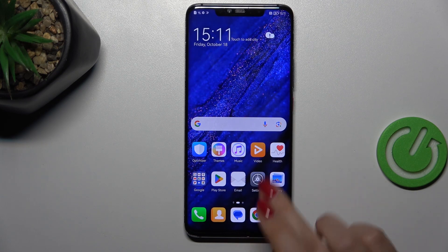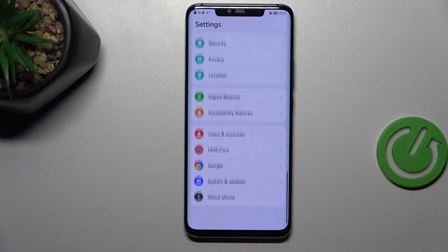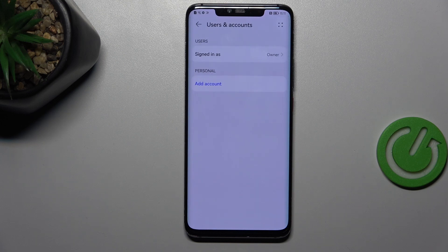So let's start with opening the settings and here we have to scroll down to the very bottom to find Users and Accounts.